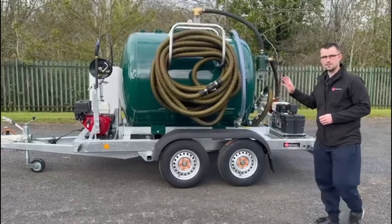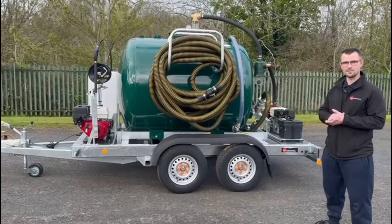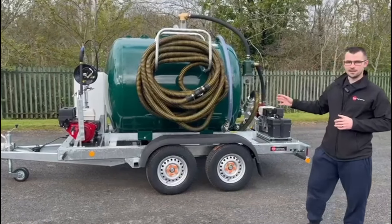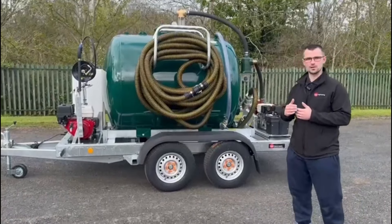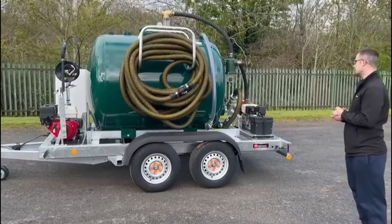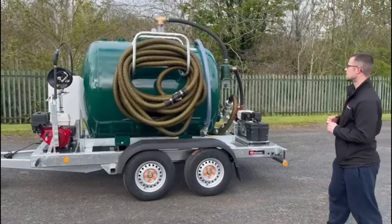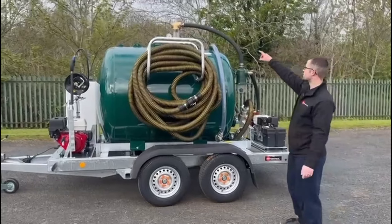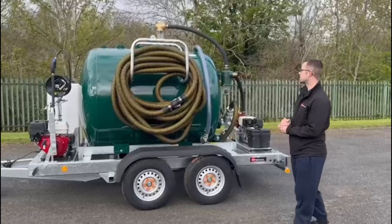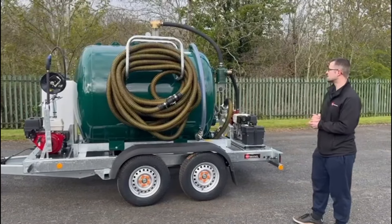The tank is a galvanised steel tank that's then been painted to the customer's colours. With the vacuum tank it has two baffles inside, so it's got anti-surge, and also it's got all the safety features you'd expect on a vacuum tanker. Safety features include a primary overfill at the top followed by a secondary overfill lower down, just to keep the tank and the pump nice and safe.